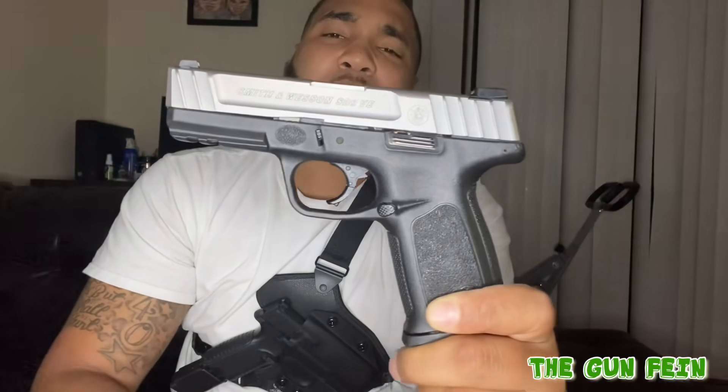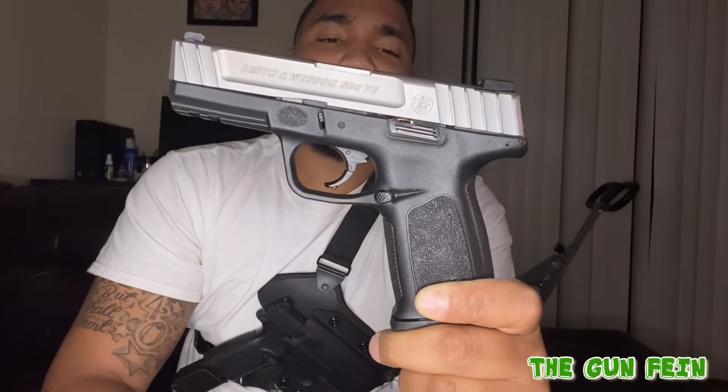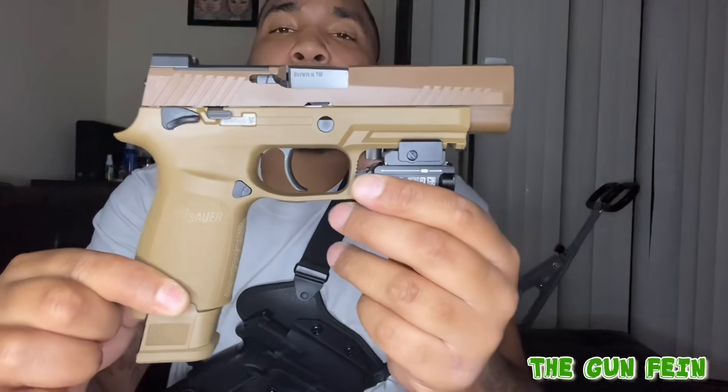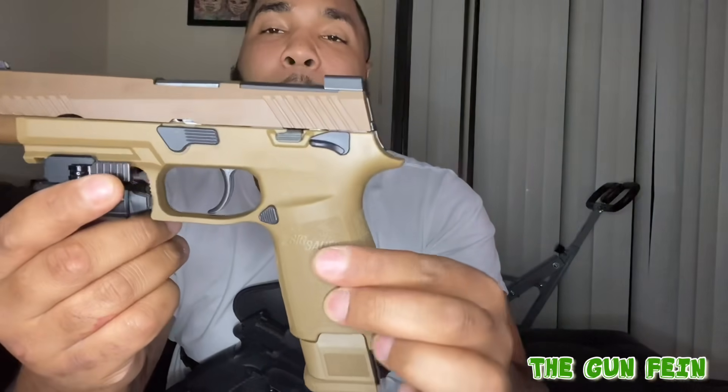This gun is also going to get a review — it's special to me, of course. But I don't mind being honest about it; we'll get into the trigger another day. Next, the SIG Sauer — what is this — the P320 M17.